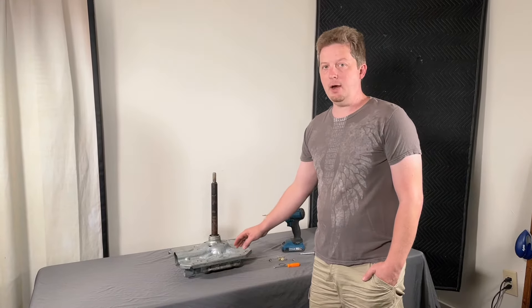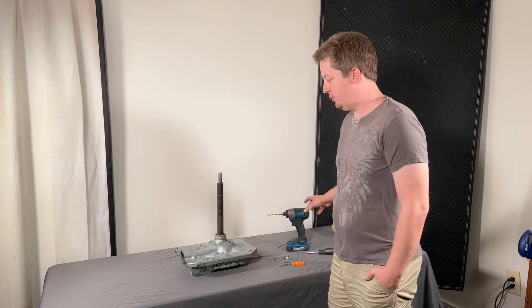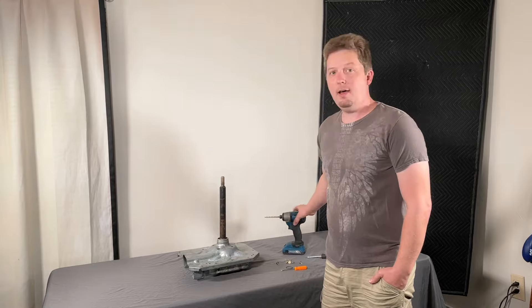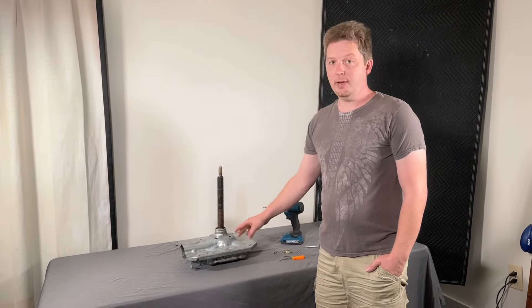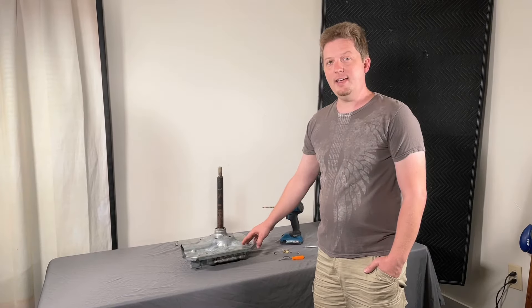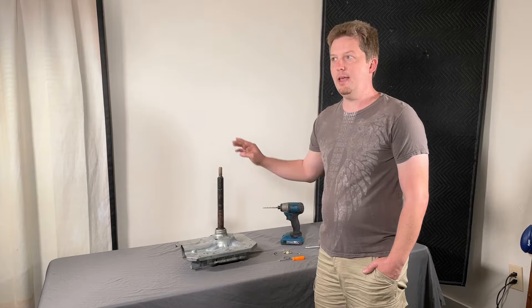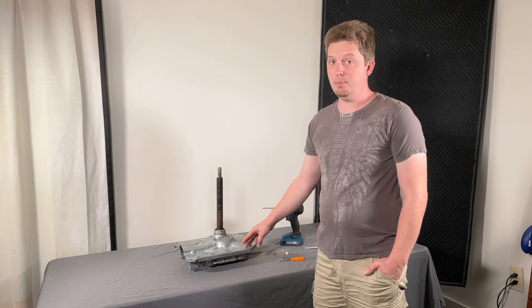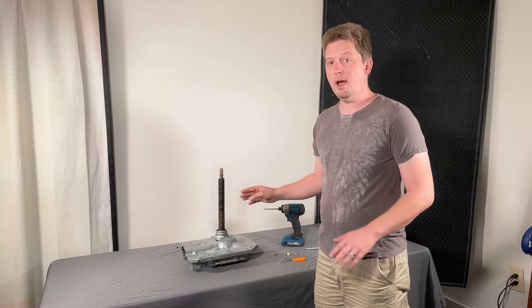This transmission is sealed, but I have gone through and unsealed it. I'm doing this because I get tons of questions with people asking: is it possible to just change out the two bearings instead of the entire transmission? Because the transmission is expensive. So I'm gonna give you that answer today.